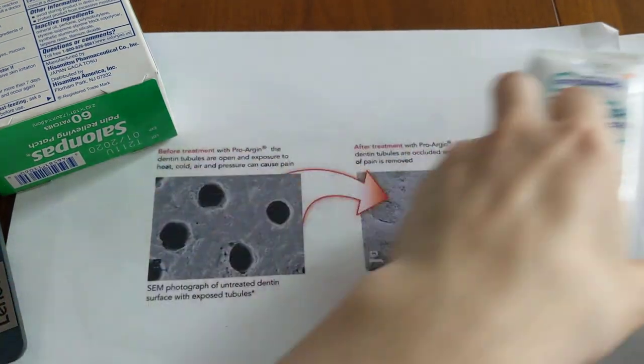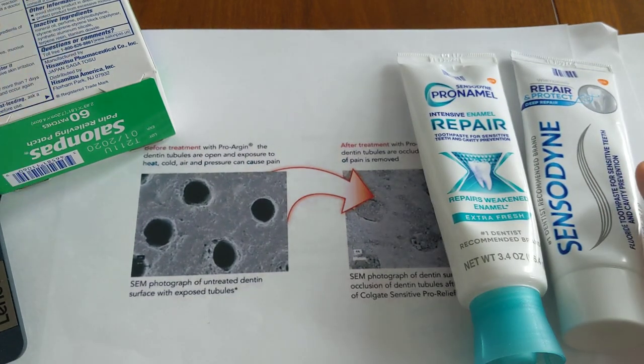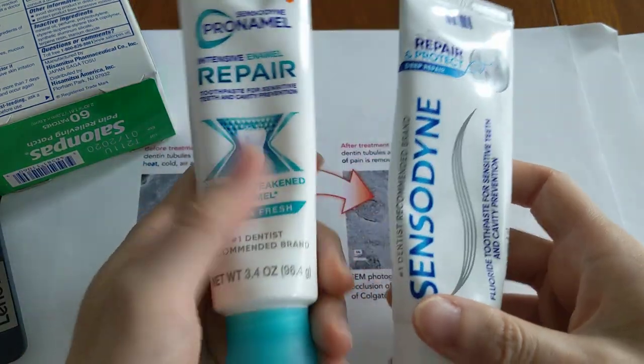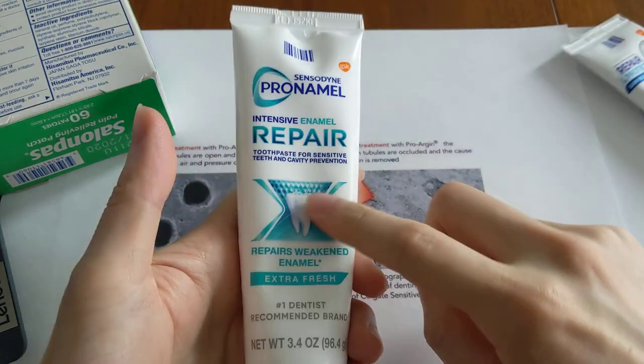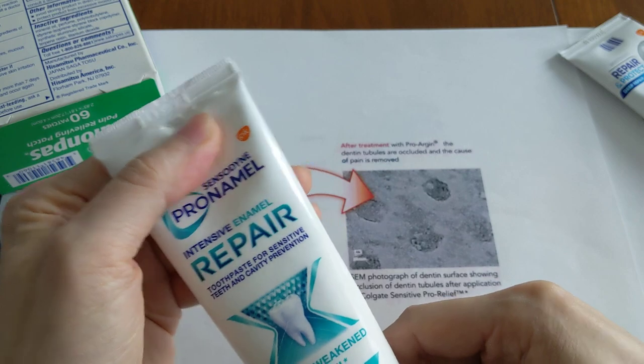This protocol is very similar to what professional teeth whitening products actually recommend if your teeth get extremely sensitive from whitening. They do tell you to use a nerve depolarizing agent for 30 to 45 minutes — I'm just borrowing that concept. The two-toothpaste approach, however, is my own invention.